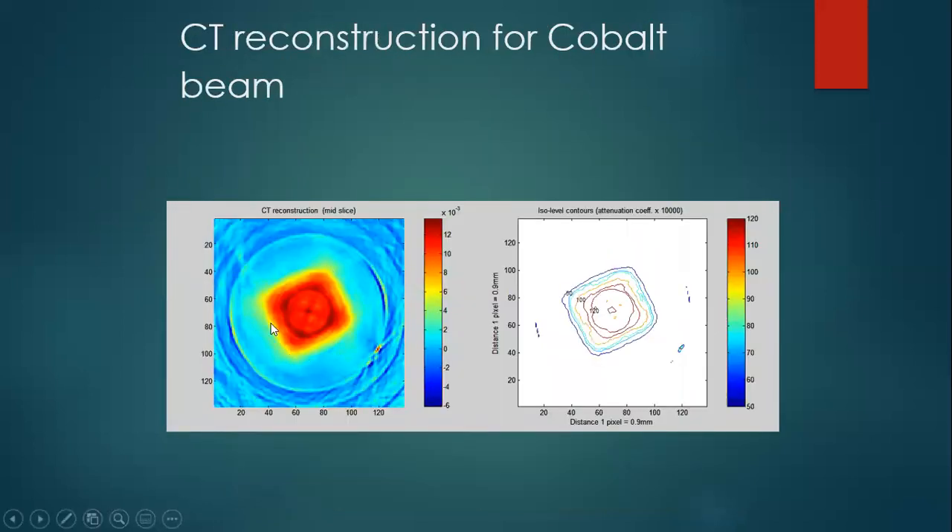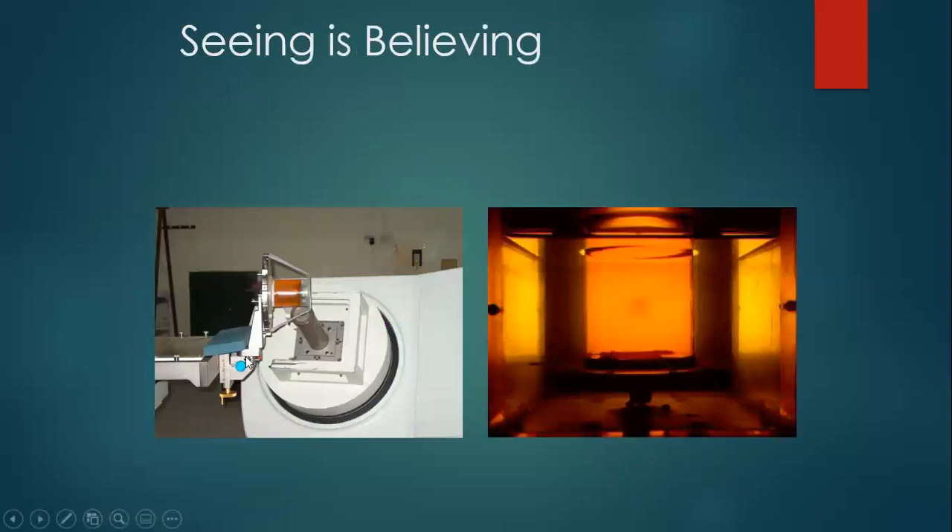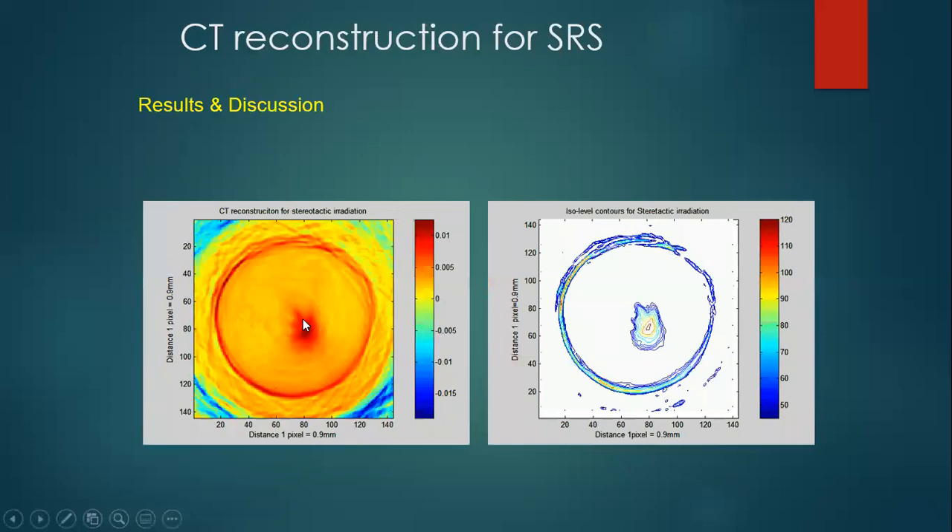We couldn't stop there. We did a radiosurgery plan and irradiated the gel with a very small beam using a narrow beam collimator, then did a scan. You can see the radiosurgery plan being irradiated and the resulting dose. We reconstructed it using the optical cone beam CT scanner and can see the dose distribution. There are some artifacts and it's not very perfect with my simple optical cone beam CT scanner, but good enough to learn what an optical cone beam CT scanner is.